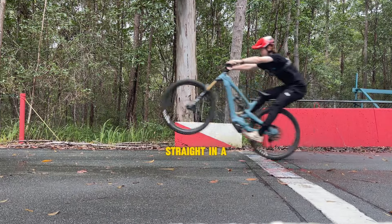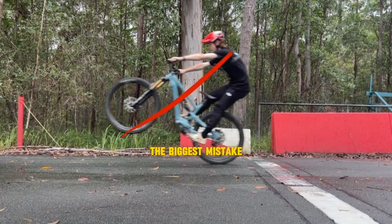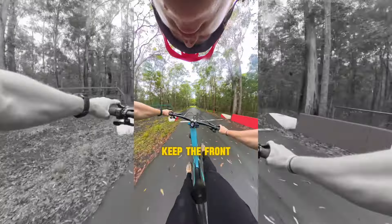A lot of people just go straight in a linear motion, which makes it harder to manual. The biggest mistake we see in manuals is that people think they have to pull on the bars in order to keep the front wheel off the ground.